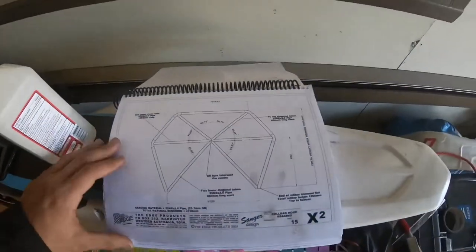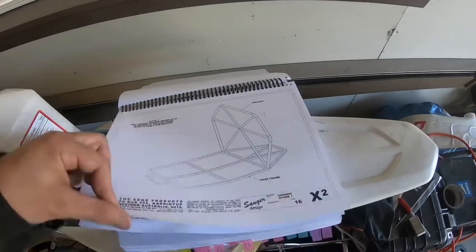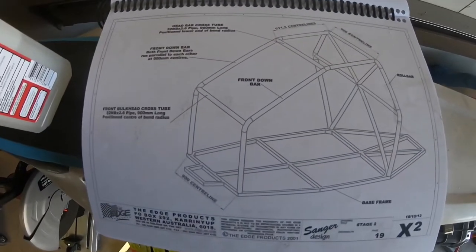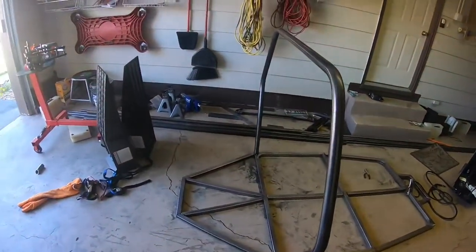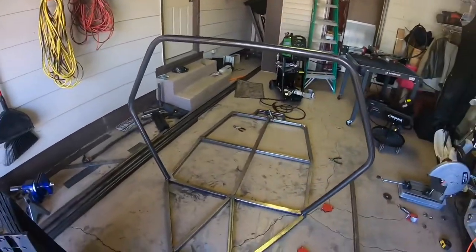I'll show you in the plans — the main hoop has cross sections but I don't have the right material yet. The front crossbars look like this and will sit like that. I'm going to work on those next and I'll try to get a video of the bending process to show you how I do it a bit better.